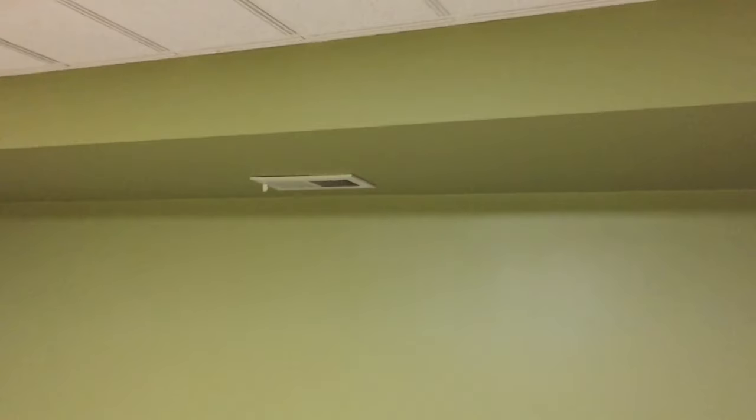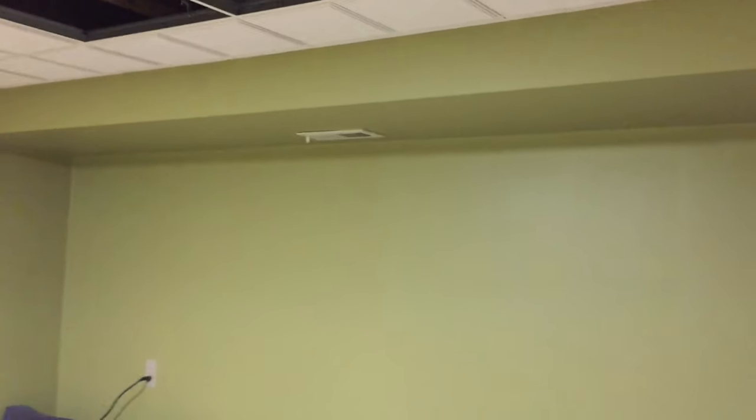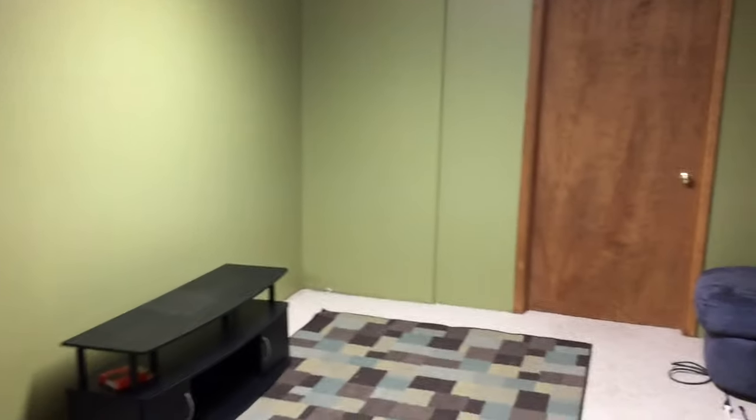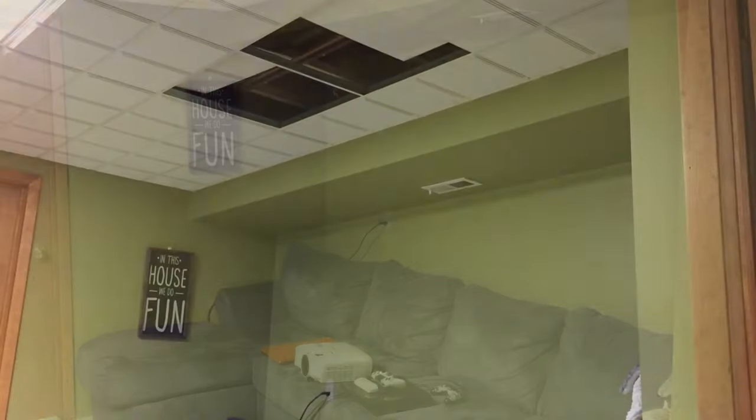I will put links to all of the products that I use in the description below. This is the room that I'm working with. It is located in a basement, and it is finished with a drop ceiling. This is the area where the projector will be suspended, and this wall will be the viewing screen, with the black entertainment center below the screen. The entertainment center will contain a receiver, gaming consoles, and will need to be hardwired to the projector with an HDMI cable.